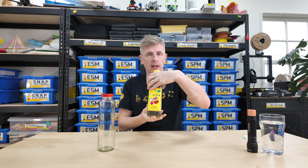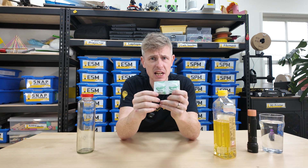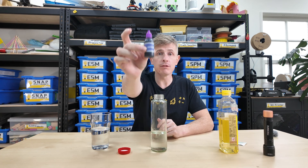Hello everyone. We're back with another quick and easy science activity you can try at home. All you need is some cooking oil, water, a glass bottle, some denture cleaners, and some food coloring.